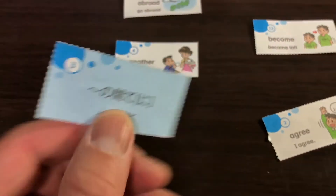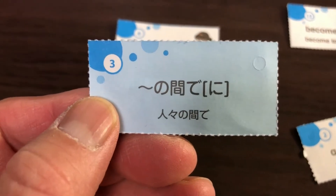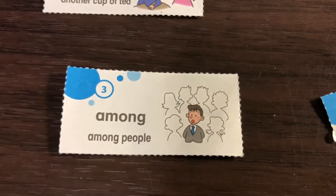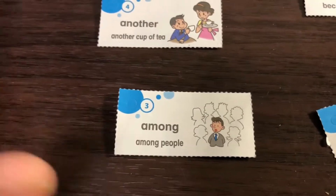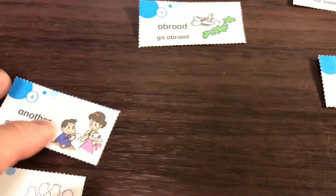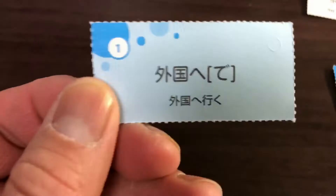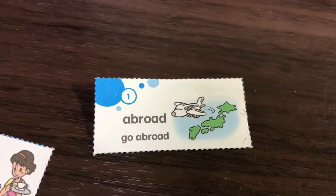These are the words I've chosen for my die. There is Japanese written on the back. This one is 'among' — it says 'no naka de,' meaning 'among people.' This one is 'another' — it says 'mo hitotsu no hokano.' This one is 'abroad' — 'go abroad' — it says 'gaikoku e de, gaikoku ni iku.' I would also say 'kaigai.'